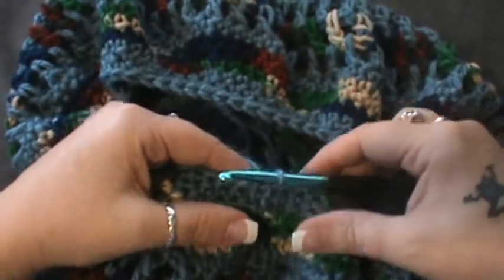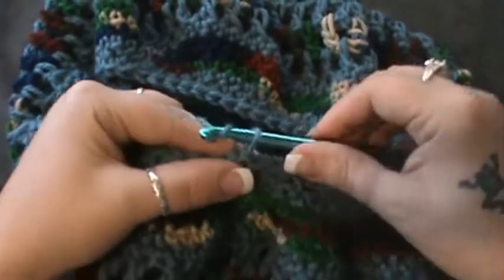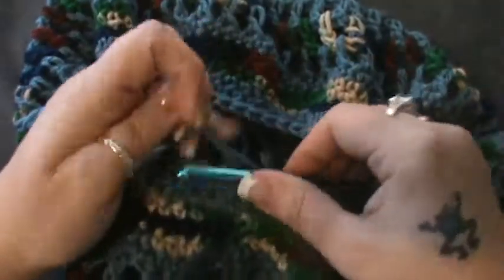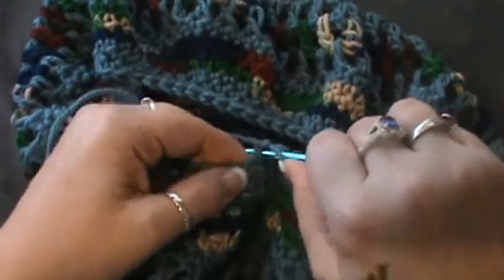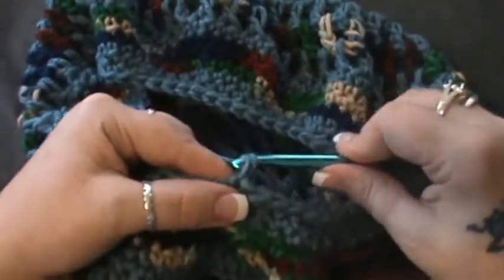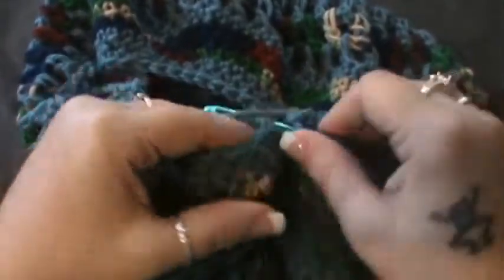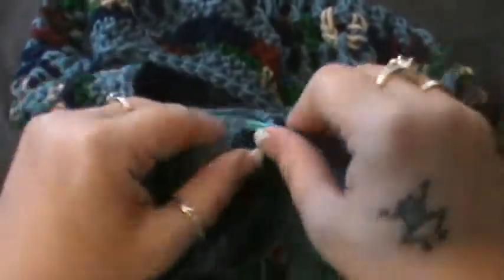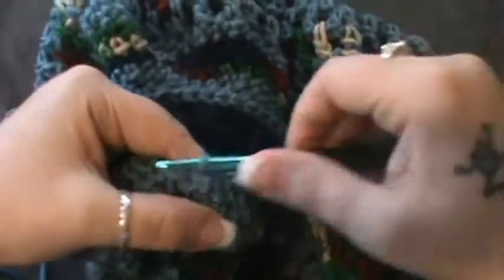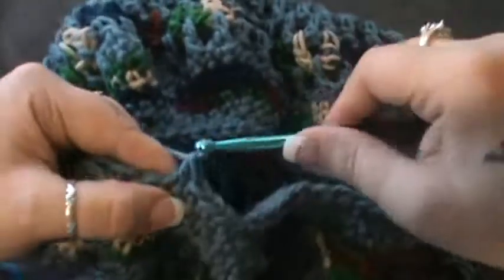Let's do row nineteen. You can change color here if you want, but I'm going to finish mine out in this color. We're going to do a single crochet and then in the next stitch is where you would change your color. Skip your next stitch and single crochet in the next five: one, two, three, four, and five. Skip and do five: one, two, three, four, and five. Then skip.